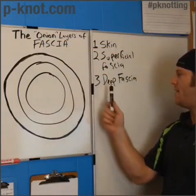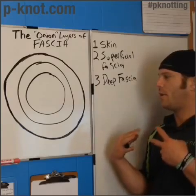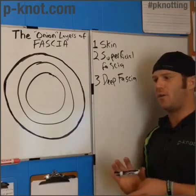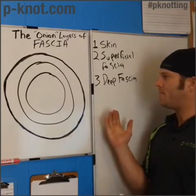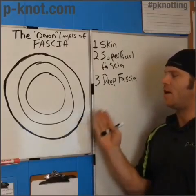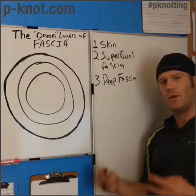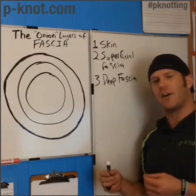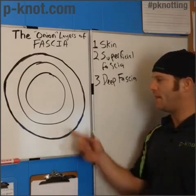The third layer is the deep fascia. This is where we have our muscles — all protected by layers of fascia — in the deeper area beyond that fat layer, where the muscles begin. It also has a lot of blood vessels and nerves, but they're going to be a little bit thicker and play a more significant role in the function of our body at this layer.